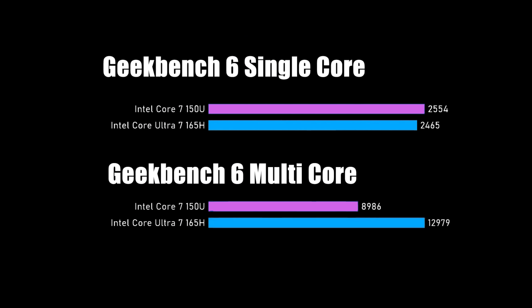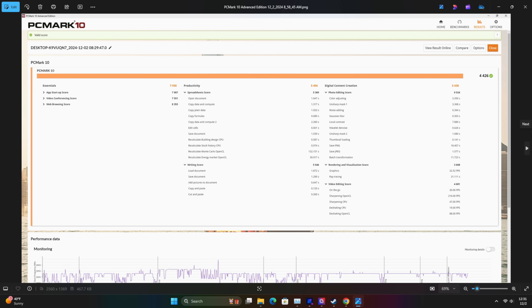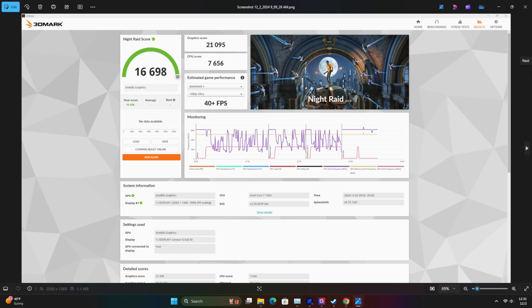For benchmarks, I put this up against the Core Ultra 7 165H, which has 16 cores and 22 threads. In Geekbench 6 multi-core, the 165H did beat it out, but single-core performance with the 150U came in higher. In Cinebench R23, single-core scored 1,880 and multi-core came in at 9,565. I also ran PCMark 10, getting a total score of 4,426. For the GPU benchmark, 3DMark Night Raid came in at 16,698. Keep in mind this iGPU only clocks to 1.3GHz with 96 execution units — very similar to the Iris GPU but with a slightly lower clock.